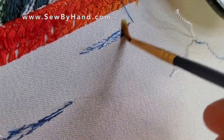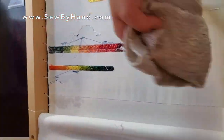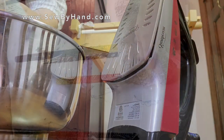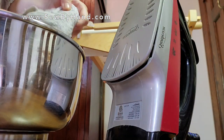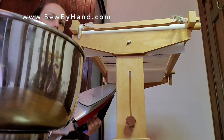Wipe down the back of the embroidery to dampen it, then prepare a cloth and a hot iron to steam the bottom of your embroidery.